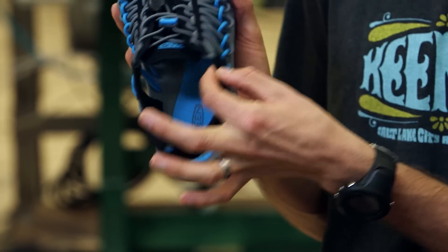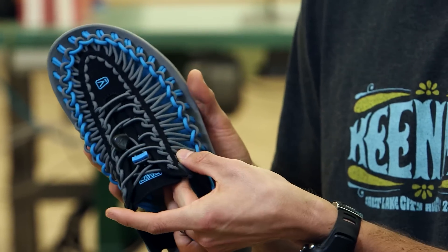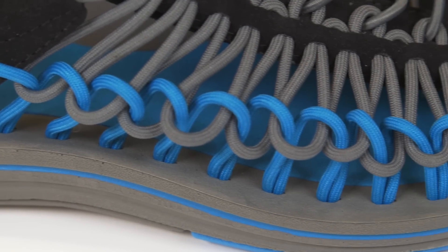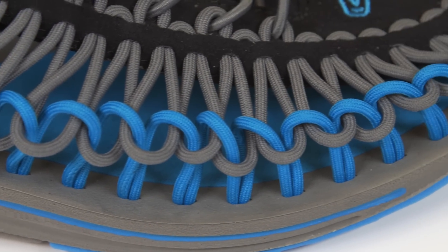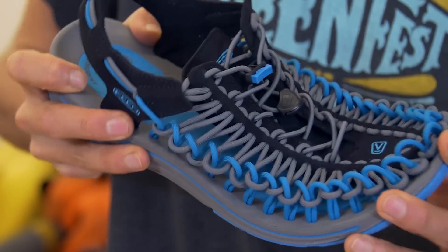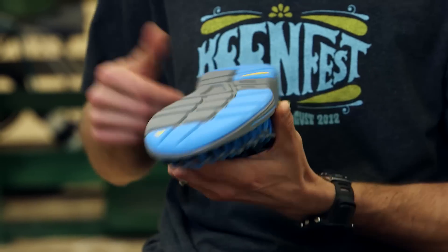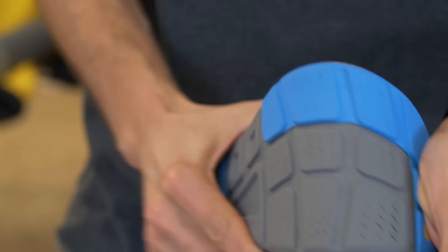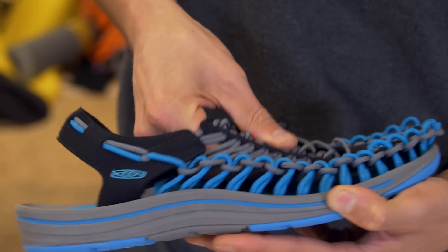There are only two materials on the entire upper: microfiber and a cord. The inside of the cord is a non-stretch, water-repellent polyester, there specifically for strength and repelling water back out. We added a microfiber footbed just for pure comfort. The entire footbed is anatomical, like all Keene products, and then we have a full rubber bottom with razor siping in the forefoot — and it drains great because there are gaps in the upper.